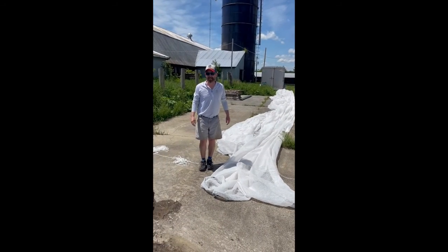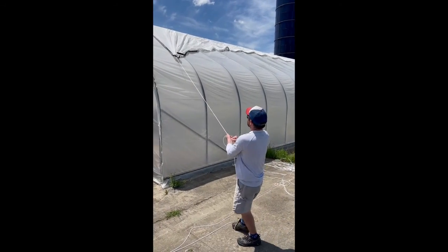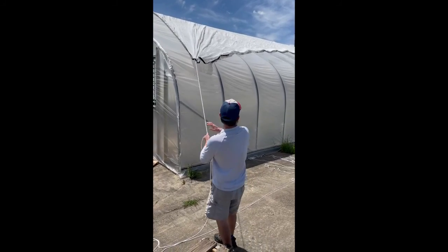Just toss the rope up and over, then go grab it from the other side and pull her up. Now that we got the rope over the other side, we simply just pull the shade cloth over.